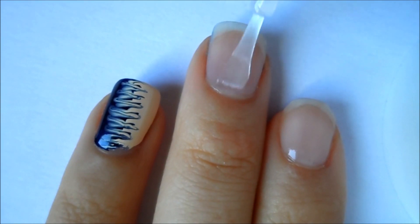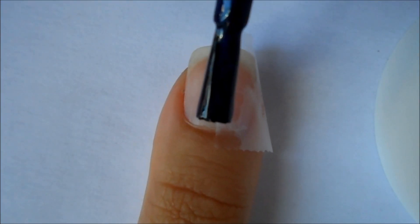First apply base coat to all of your nails, and then once it has dried just apply a piece of scotch tape to section off the middle.